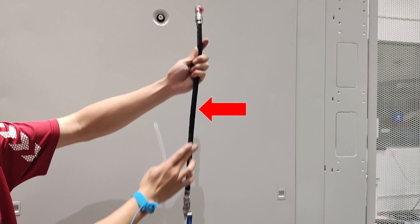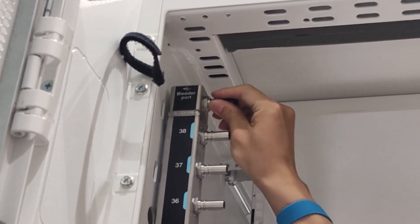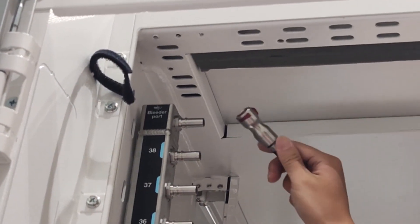To install the leader kit on the manifold supply inlet side, remove the rubber quick connect plug covers from the ports on the manifold. Plug the leader kit into the manifold.